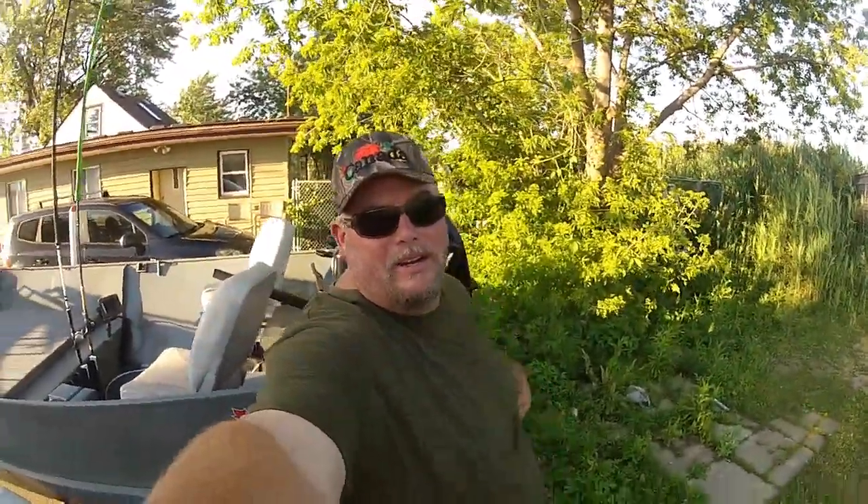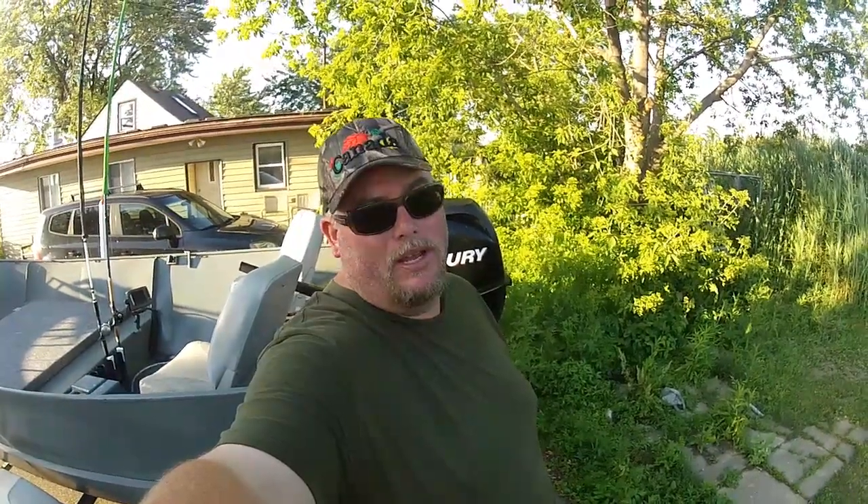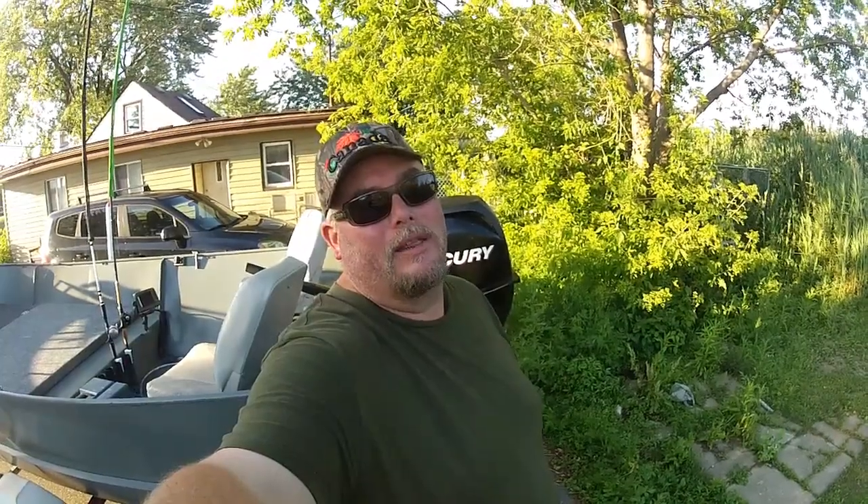Hey guys, Big John here. Everybody's catching fish today but me. Worked all day, came home, the wife decided to come out fishing with me. Put the boat in, started the motor, and got out of the marina.